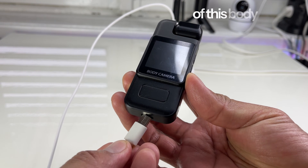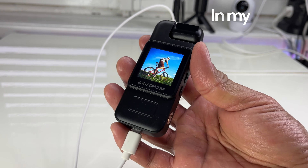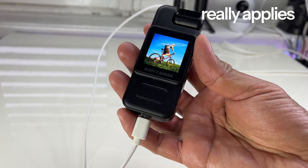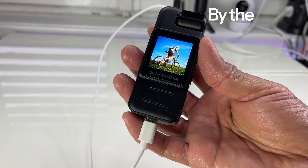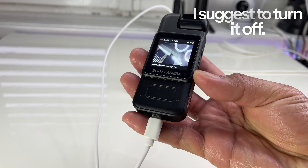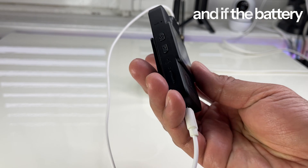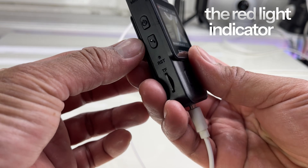The good side of this body camera is the battery — I may say it is great. In my test, seven hours of usage really applies to this device. By the way, the moment you plug it in it will automatically turn on; I suggest you turn it off. The red light indicator is on when it is charging, and when the battery is full the red light indicator turns off.